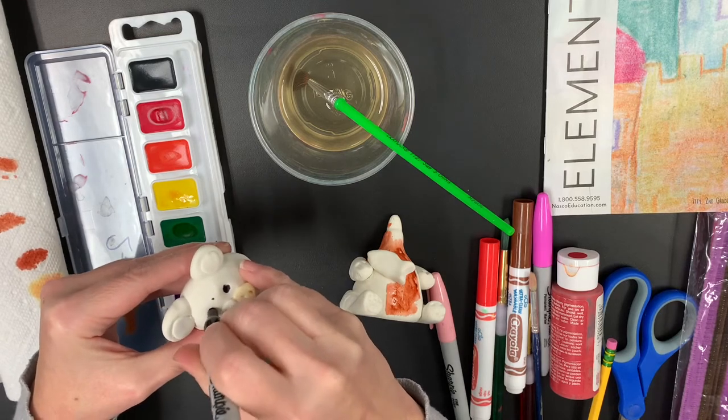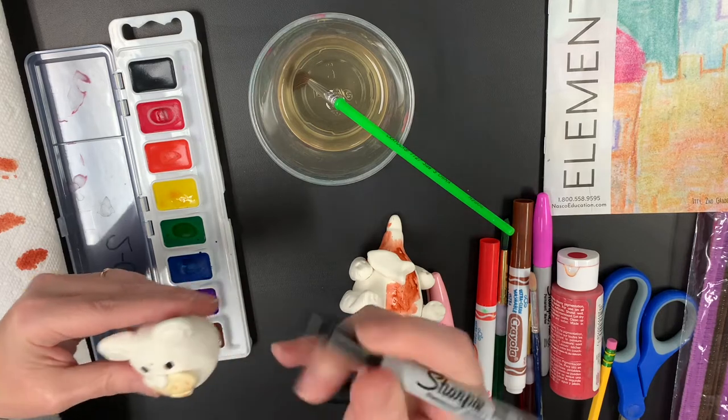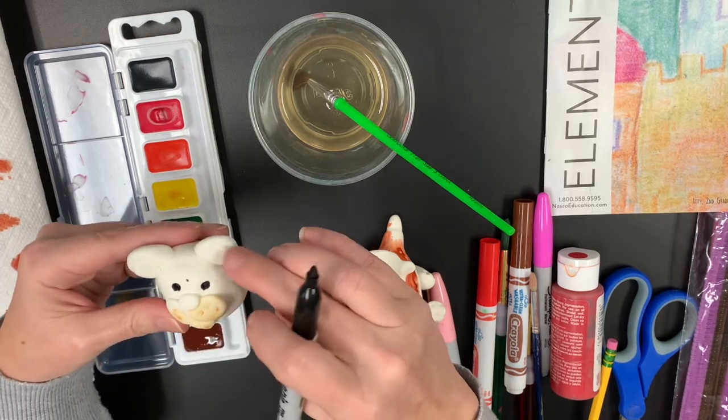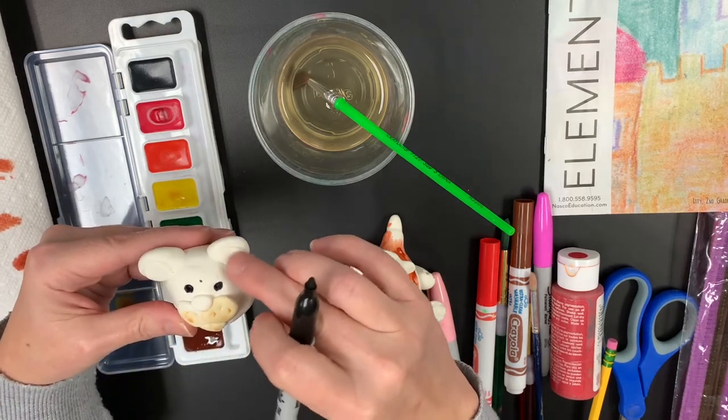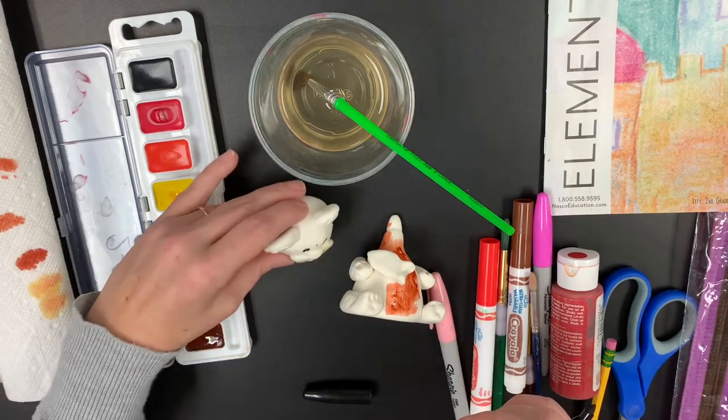Oops, I just gave him a dot on his forehead. That's okay. I'm going to use that brown to paint my bear, so it's going to end up fine. If I want to do some pink or light tan inside the circles inside his little ears, I can do that as well.